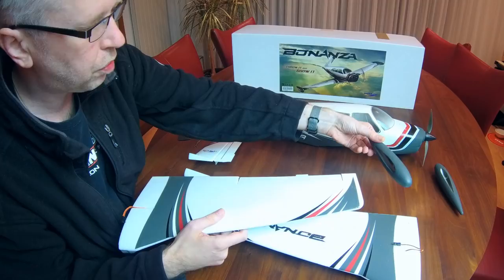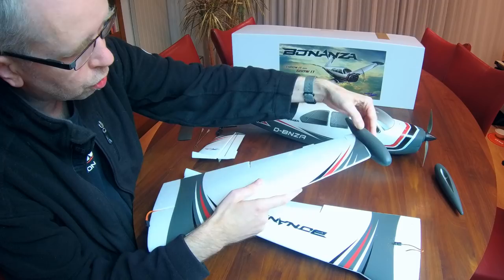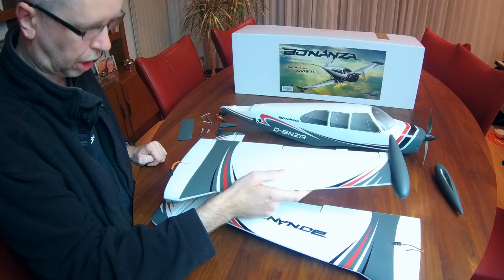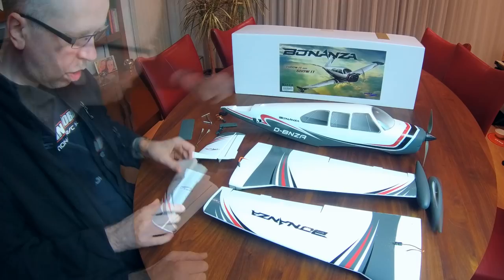Now as mentioned before you've got two fuel tanks - scale fuel tanks. They aren't identical as you can hopefully see. This is where the wing will slot in and you'll have to glue those in. The fit is very nice - you won't need a lot of glue to keep those in. That'll make life very easy. And obviously you get a second fuel tank.